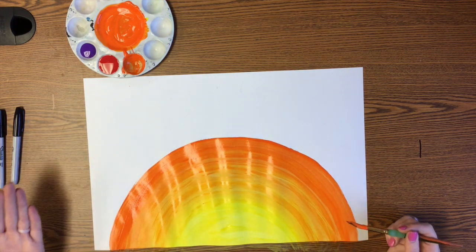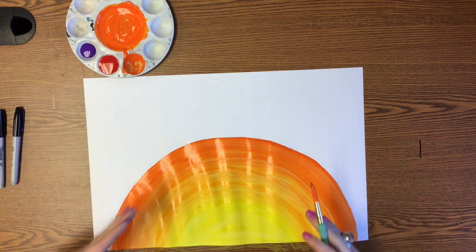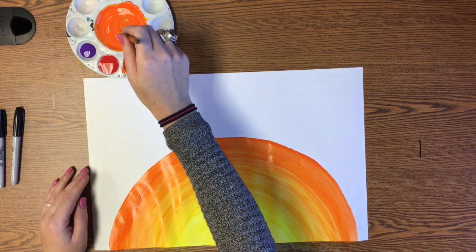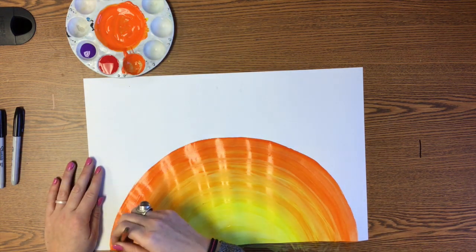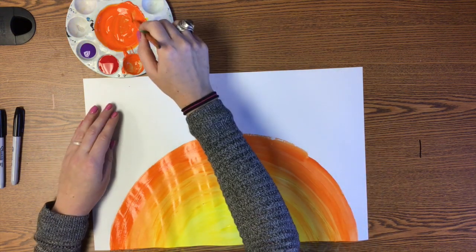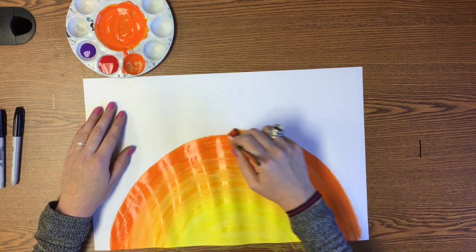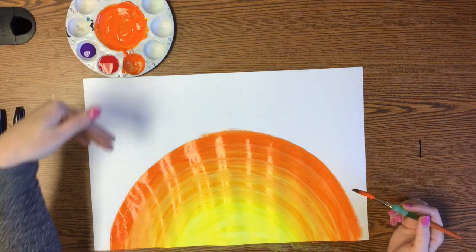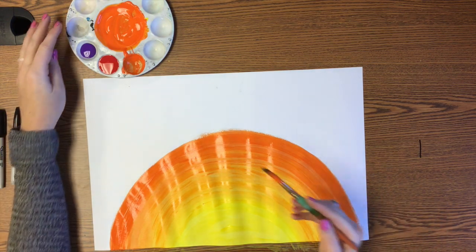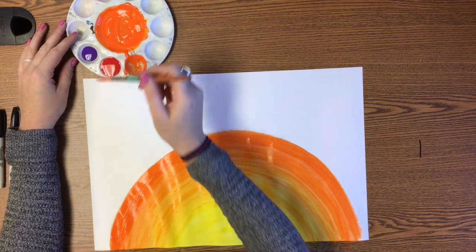If you're doing this in stages — like if you're working on this project in class, like my second graders are — this is a good stopping point. Because next time what you can do is start with your regular orange in the middle, paint a little bit more of it right along the edge to get that edge wet again. Since this is a color that came straight out of a bottle, it's not something you're trying to remix. Then start by adding red. So if you need a stopping point, this is a good stopping point. Now we're going to go ahead and start adding red to our orange the same way we added orange to our yellow.